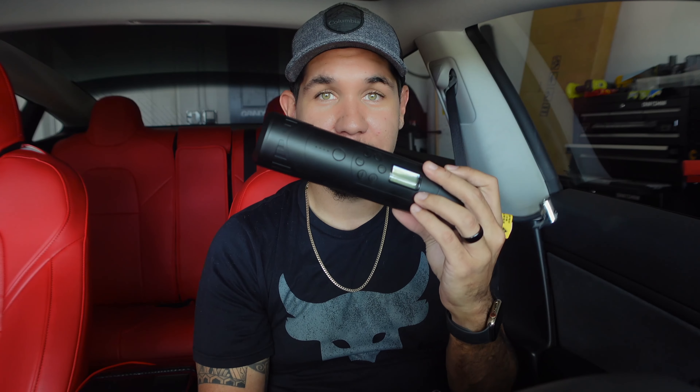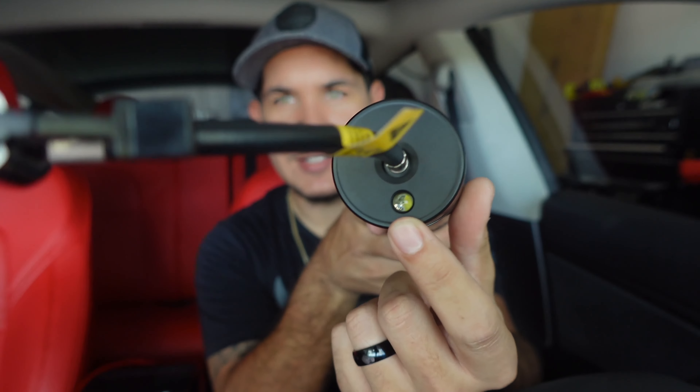Over here you have a USB output — you can charge your phone, your iPad, or anything you need. It's 5-watt charging so it's not super fast, but let's say you're stuck somewhere with a flat and your phone ran out — not only can you inflate your tire but you can also charge your phone and call someone: call Triple A, call whoever you need to come change your tire if need be. I think that is very cool — it's like an all-in-one.